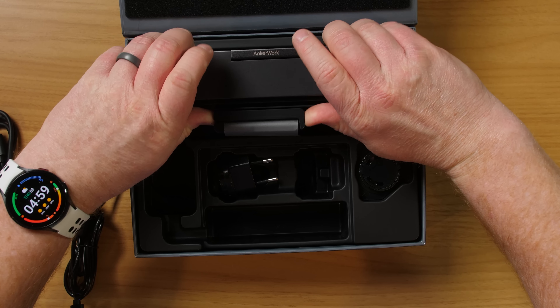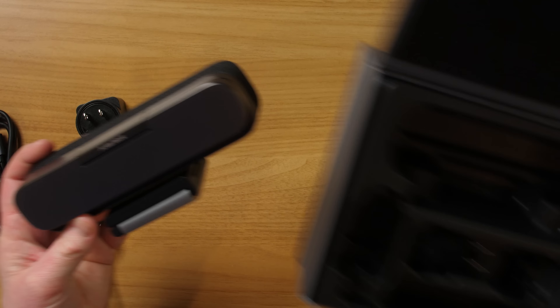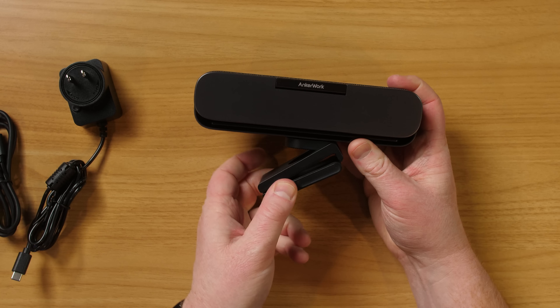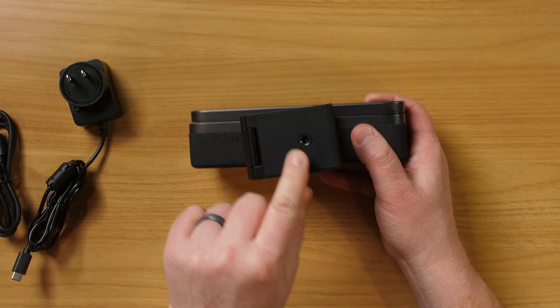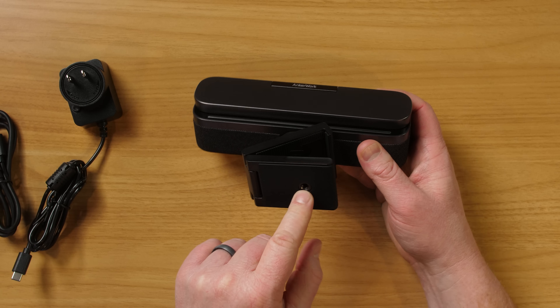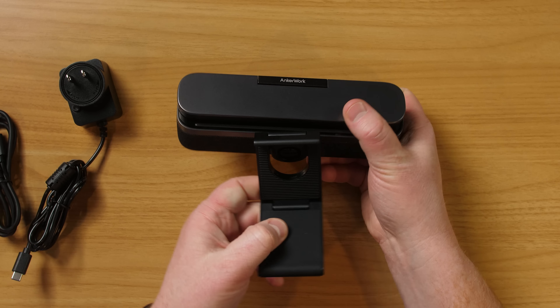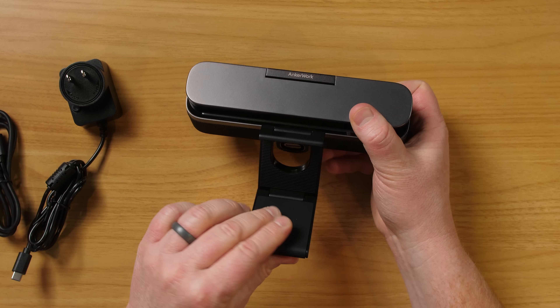Here we have the video bar and this thing is pretty beefy. Starting off on the bottom, you do have a tripod mount — that's a quarter-inch mount that you could attach a tripod to. And then this will attach onto the back of your computer.